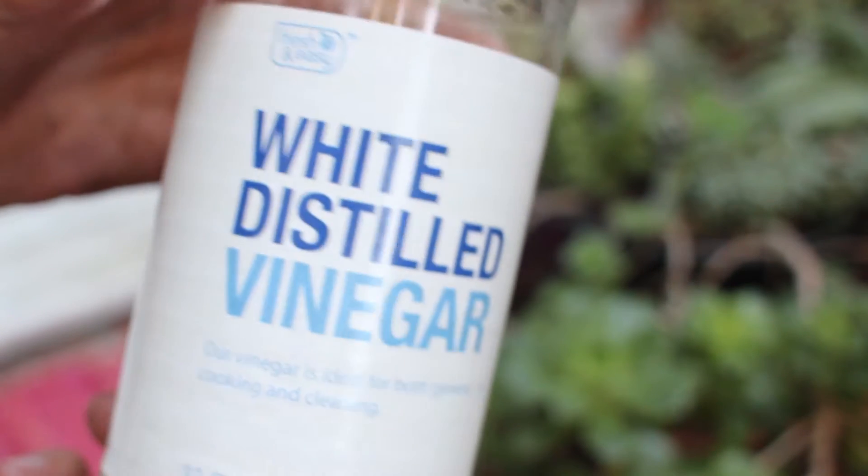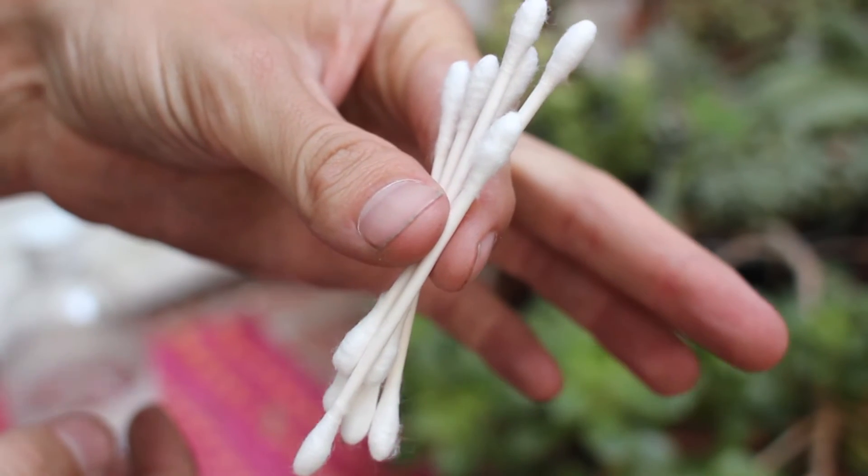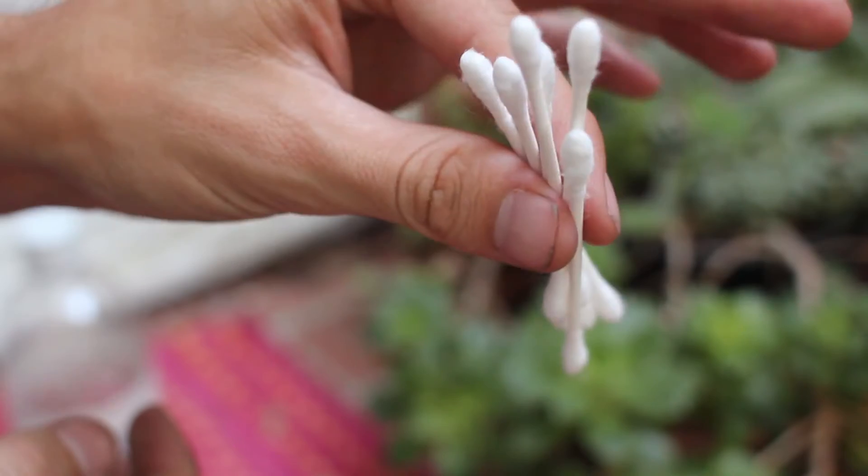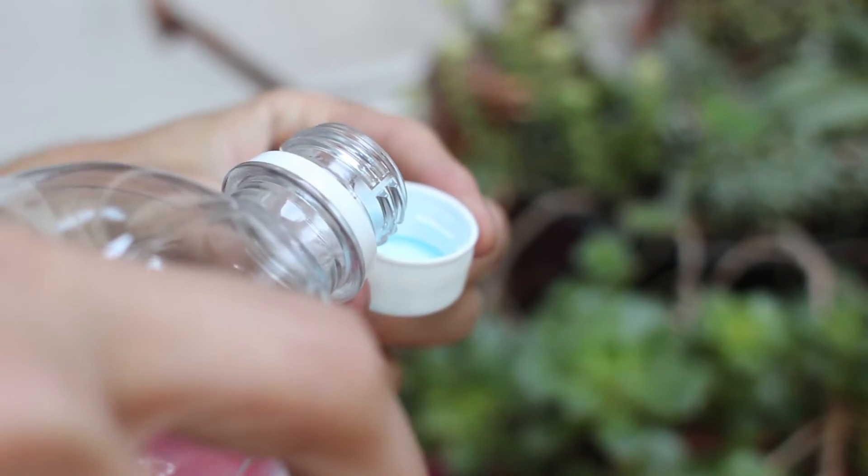It's a pretty easy fix. All you really need is some white vinegar and some of these guys — if anyone knows what these are called, let me know, I have no idea. So you just need a little bowl; I just use the cap from the vinegar.